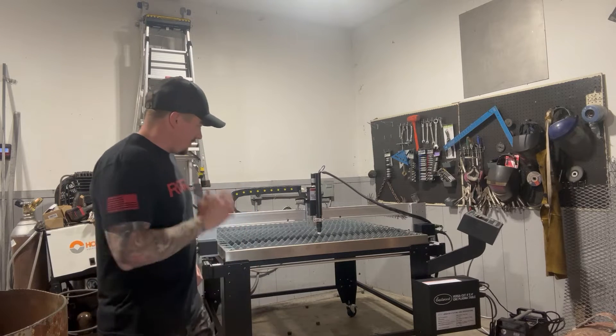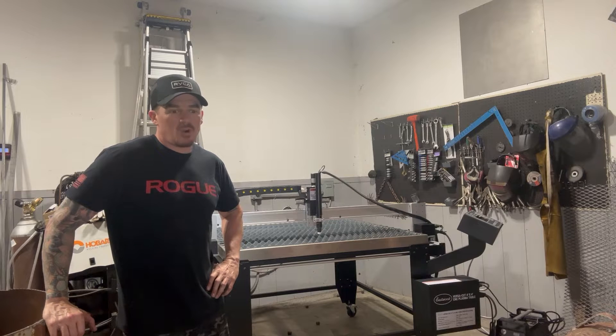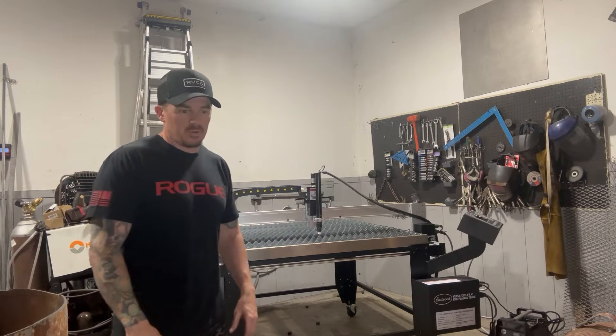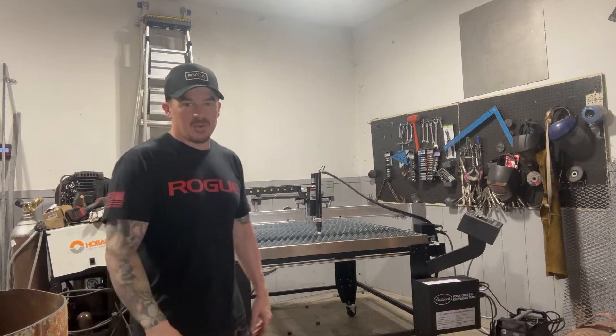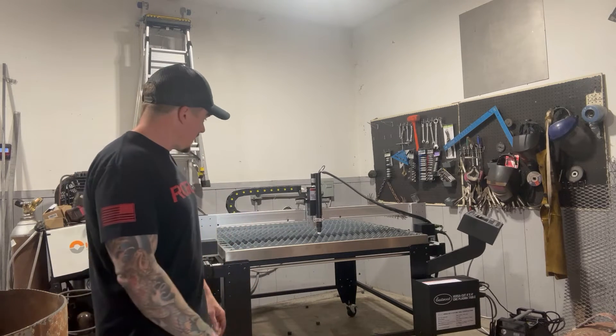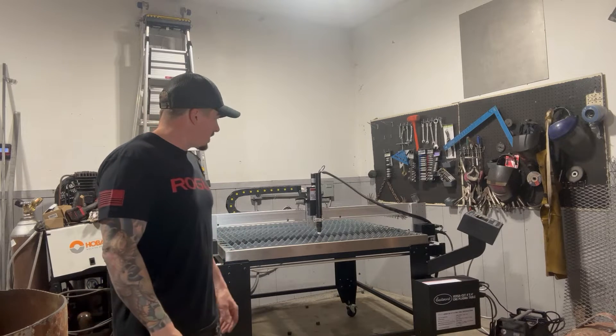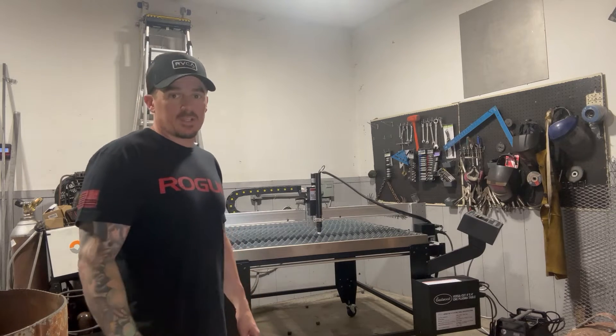The table showed up on Monday via freight — a giant box at 420 pounds. We got it into the garage using a jack, got it all taken apart, and yesterday I started putting it together. I woke up this morning and finished up; my wife had to help me with a little part because I couldn't get the gantry on properly.